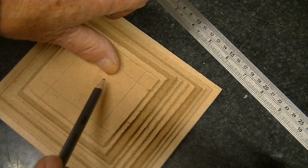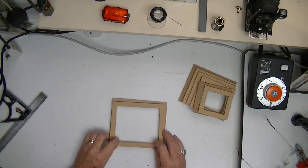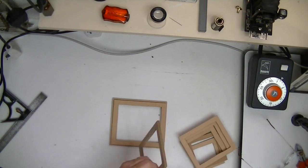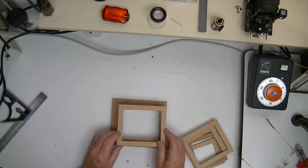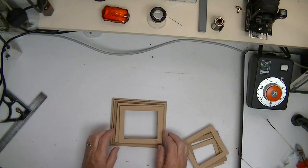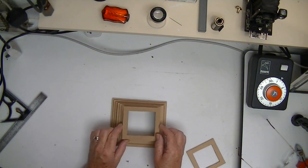I thought I'd make some bellows out of MDF, or something that resembles bellows. I've cut these pieces of timber and if I can just stick them around the edge with some PVA — you can see it's beginning to sort of resemble bellows on the front of a camera.